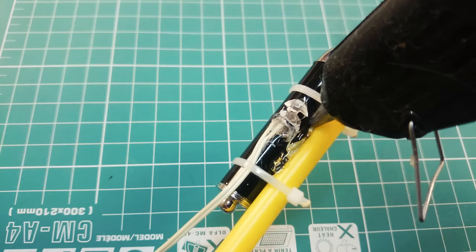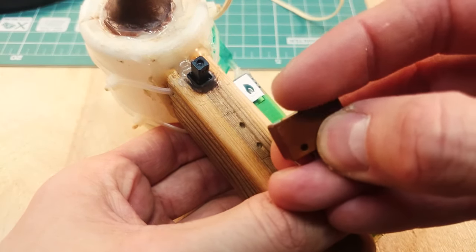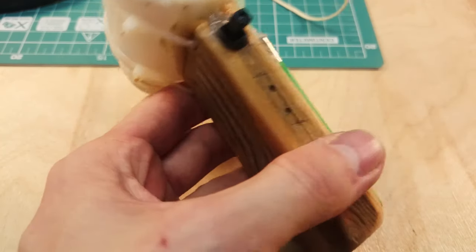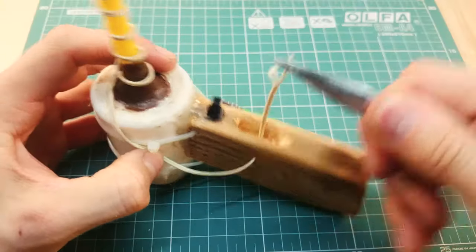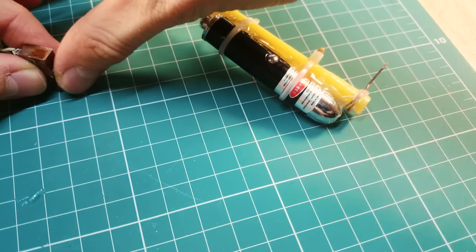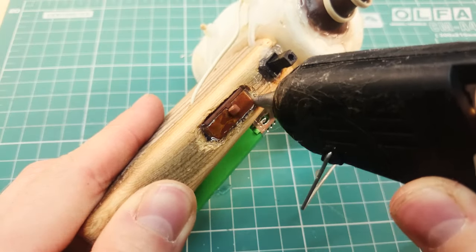This button is for the laser sight, but an SMD tactile button is better. Drill a hole for the button, supply a wire and solder it. Put the button into its place and fill gaps with hot glue.